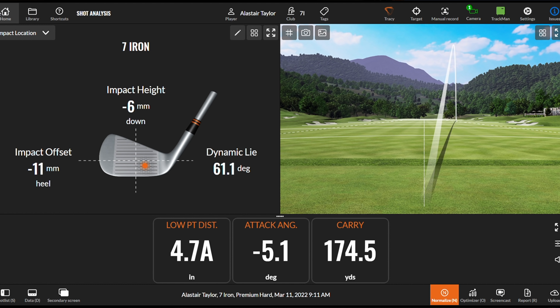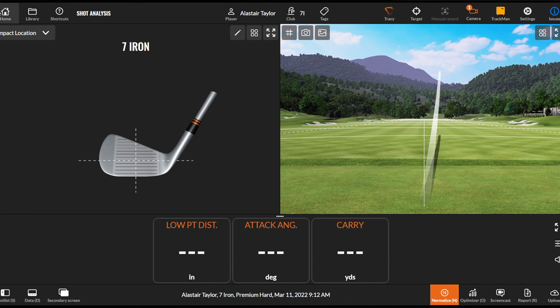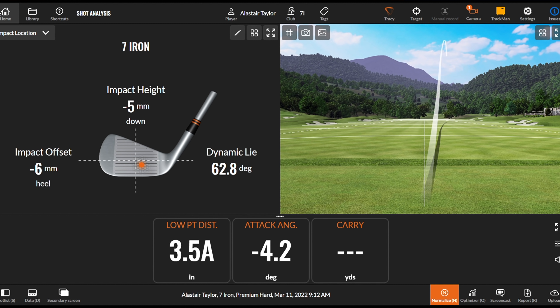Again focusing ahead and trying to touch the ground after the golf ball. Slightly better contact, slightly better shot — low point 3.5 inches ahead, club traveling down 4 degrees, and 171 carry.